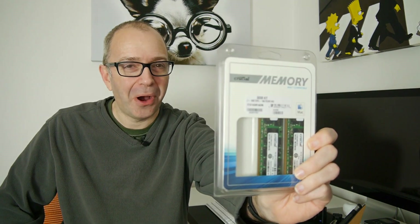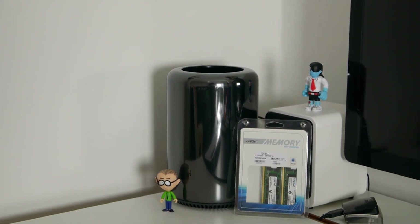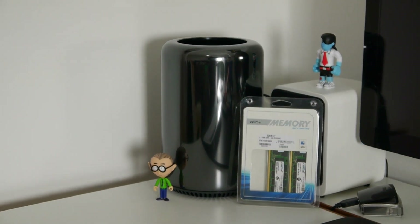Hi everyone, this is Dave from Geekanoids. In this video I'm going to be installing a Crucial memory upgrade into my Mac Pro — my late 2013 Mac Pro. This is 32 gigabytes of memory, and a big thank you to Crucial Technology for sending this out.